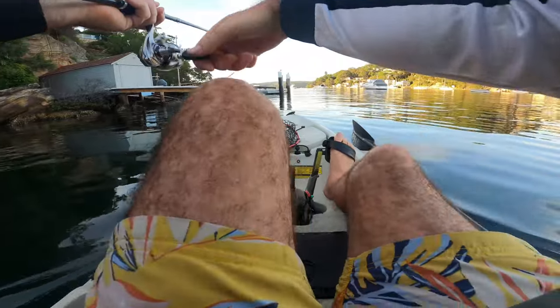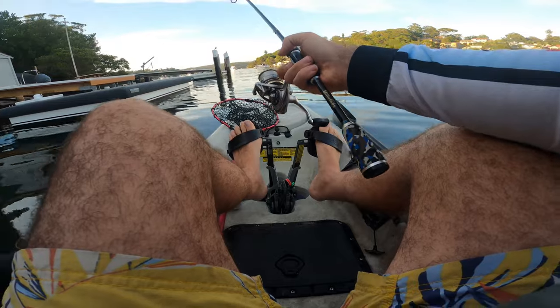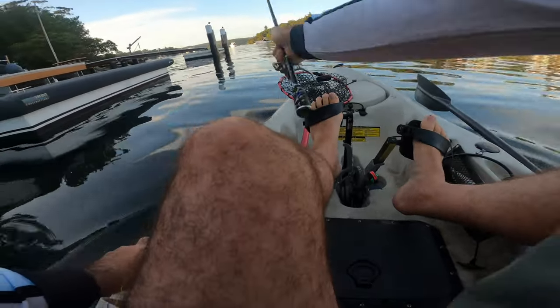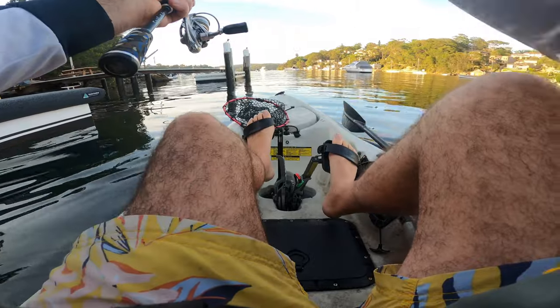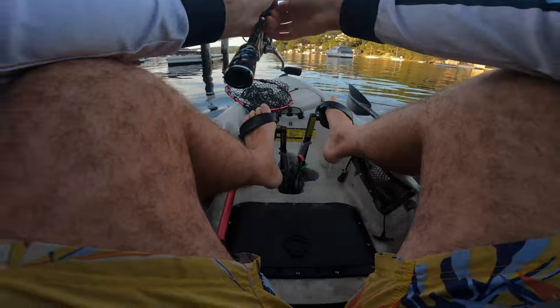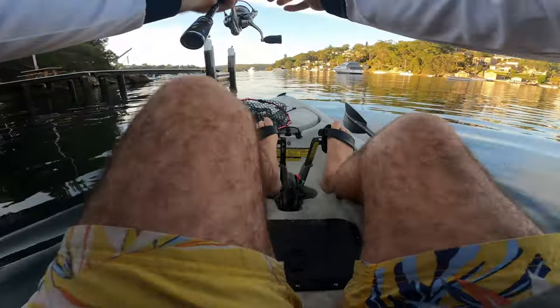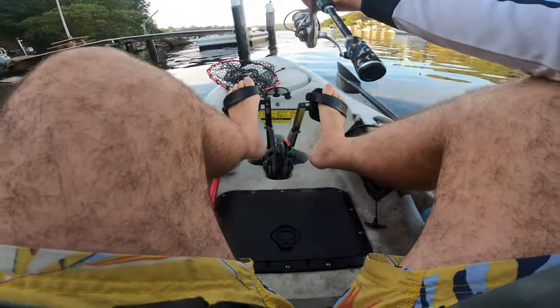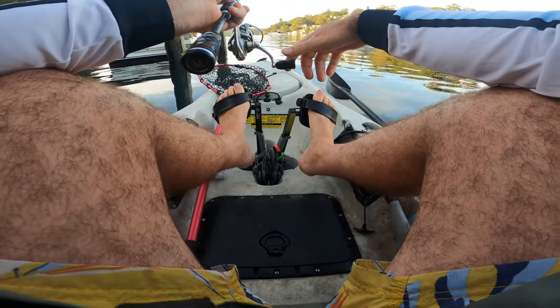Not a bite yet — I had one bite so far. That spot's got two poles and a pontoon, lots of structure. Oh, there we go — busted me off! It ate it on the drop and busted me off. That was a really good fish — just had no chance.